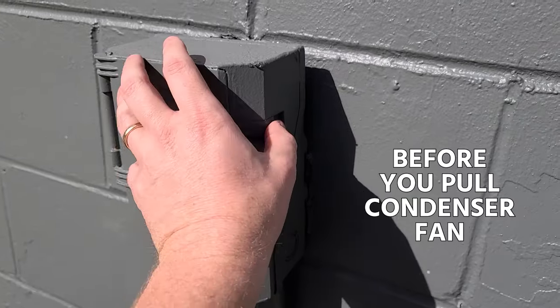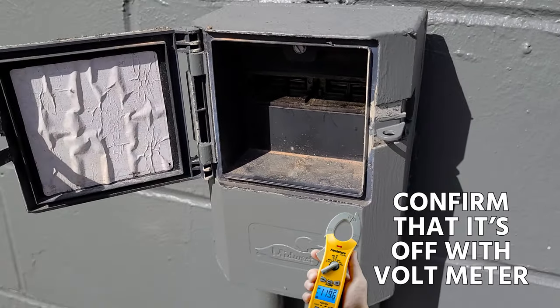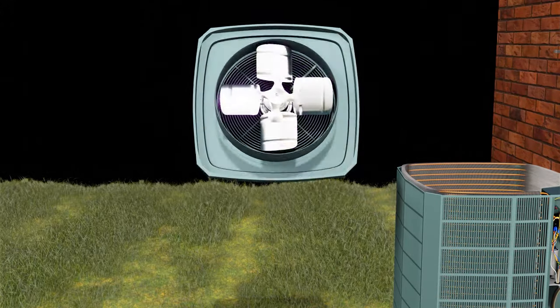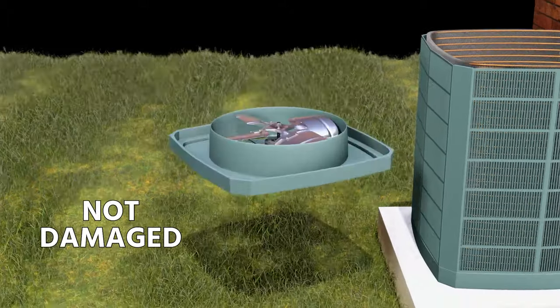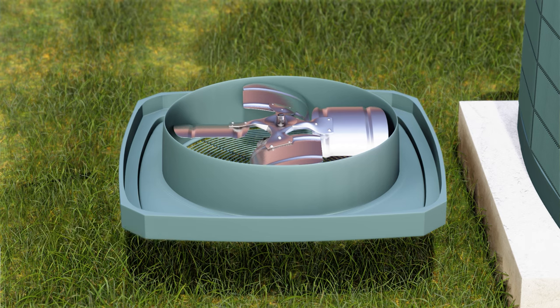Before pulling the condenser fan, always pull the disconnect and confirm it's off with a voltmeter. Then unwire it, take the top off, and set it upside down in the grass. Also inspect the blade — make sure it's not damaged, not bent, and that none of the rivets are damaged or corroded, because if that's the case you're going to want to get a new blade.